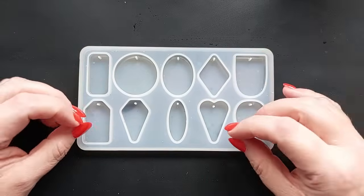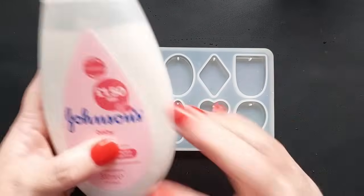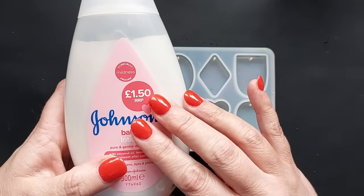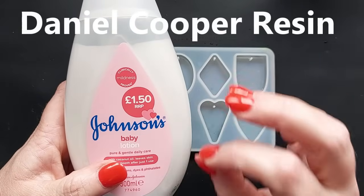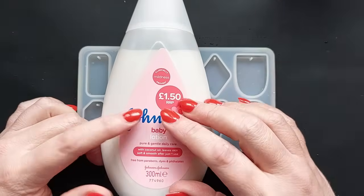Hey everyone, welcome back to my channel. I hope you are all doing well. A huge shout out to Daniel Cooper on YouTube, who's just hit 100K subscribers last weekend. It is the perfect time for me to try the Daniel Cooper resin technique.